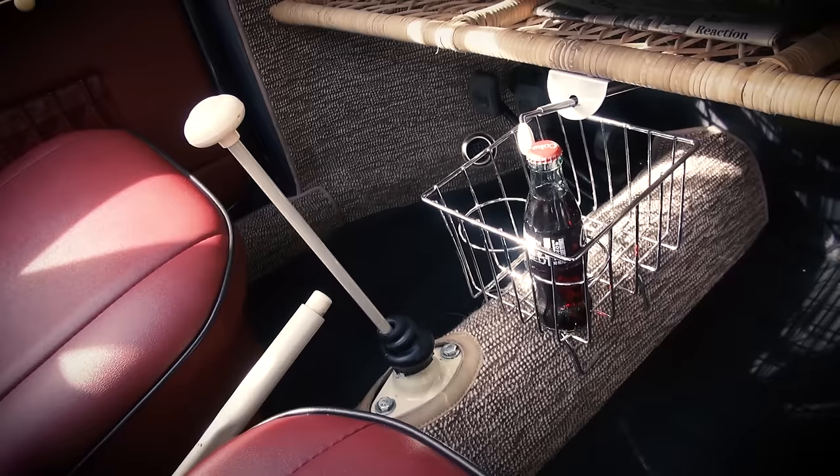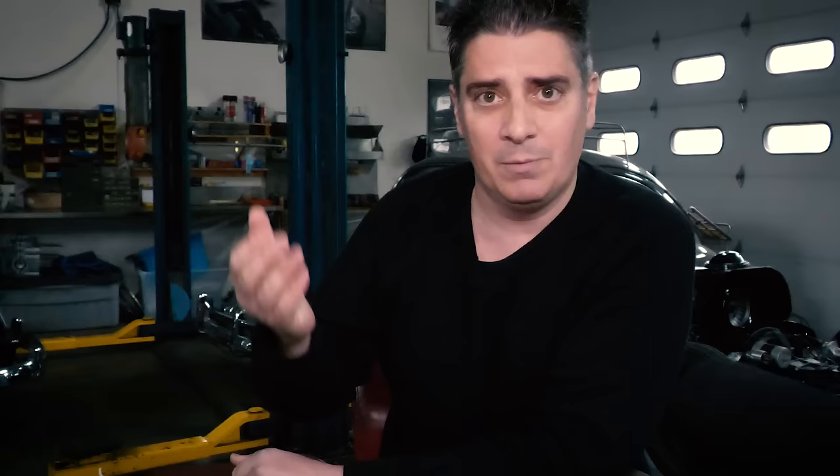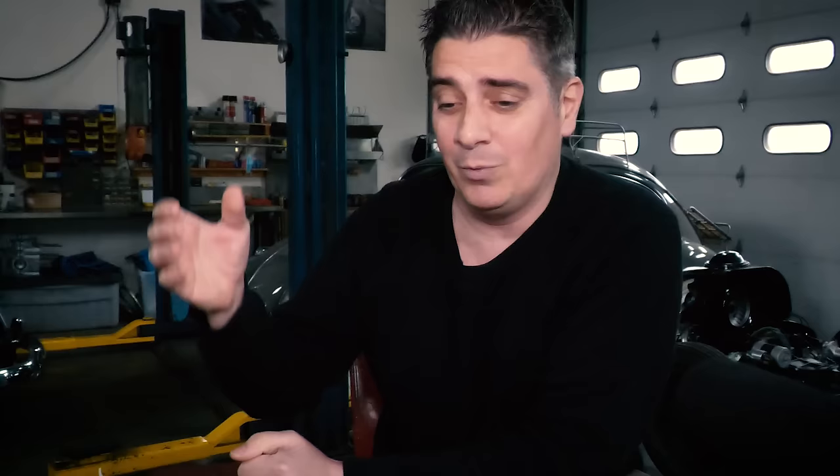The chrome basket sits right by the parcel shelf — you can stick it on the hump by your shifter or behind the e-brake. It's got two little cup holders. You can get them in white or black at Wolfsburg West or cip1. Keep in mind it only works well if you have carpet on the hump, not a rubber mat — it won't stay on. It can also interfere with shifting or the wicker shelf. I once knocked it and spilled hot tea on the carpet while driving.